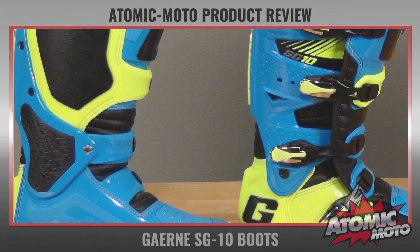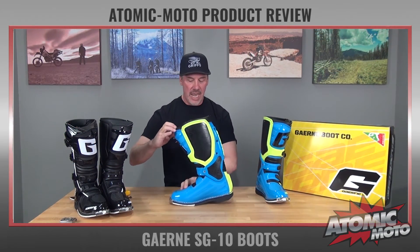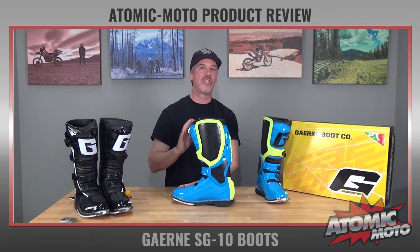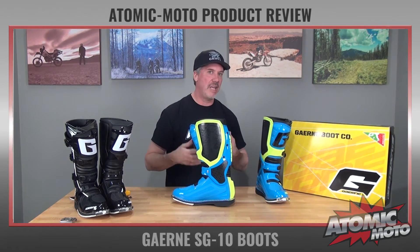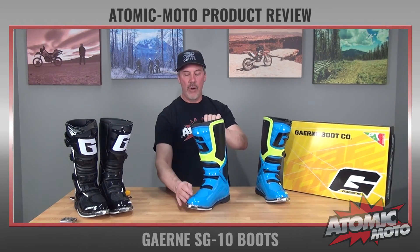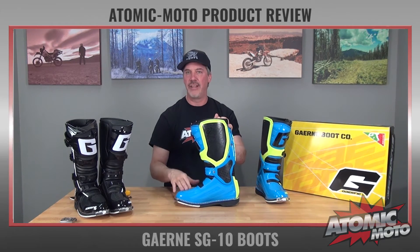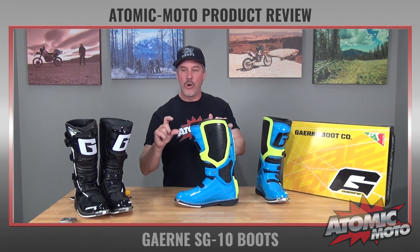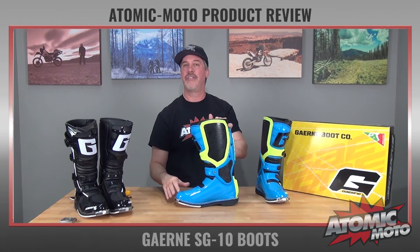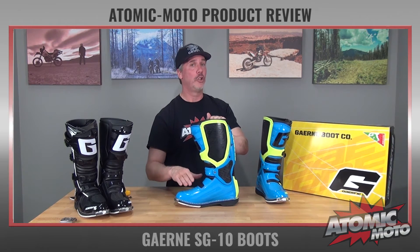Balancing that out, the mechanical hinge on the SG10 works phenomenally — it is just super easy to flex. I don't have to do much to get this boot to bend; it's just butter smooth. That has lots of benefits for comfort, but also for shifting and braking. Speaking to shifting and braking, the toe area of the boot is not the lowest out there. Sidi is definitely the best at keeping a really slim, low forefoot to get under the shift lever, so the SG10 has a little bit of work to do there. However, a low slim forefoot is only part of what you need — the other thing you need is a really good mechanical hinge and really smooth action, and this has that. So this is still one of the easier boots to shift with.